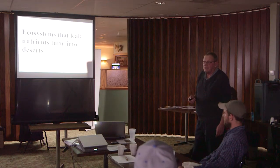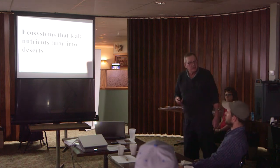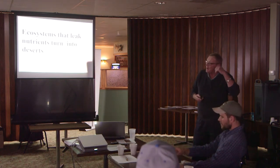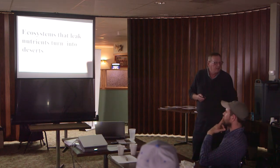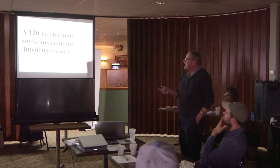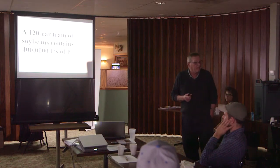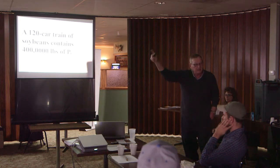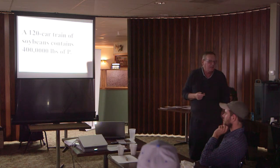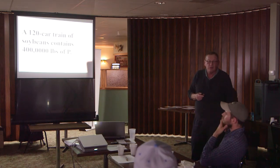That's what happened in North Africa and these places. Think about Israel — the land of milk and honey. The climate hasn't changed that much; what happened is they degraded the ecosystem. You can read what a guy named Laudermilk wrote in the 1930s — it's phenomenal what he found when he went to Israel. We're doing the same thing. A 120-car train of soybeans contains 400,000 pounds of phosphorus. Think of how many unit trains go out of Selby and across the United States, going to places like China — they're not going to send that phosphorus back. When we're doing that, we're mining, not farming.